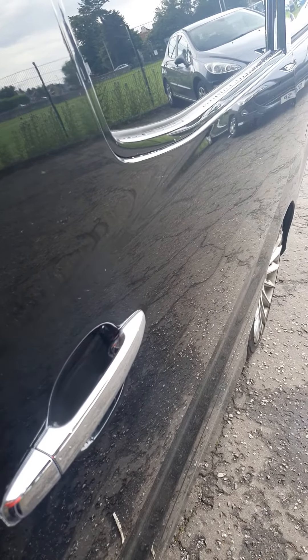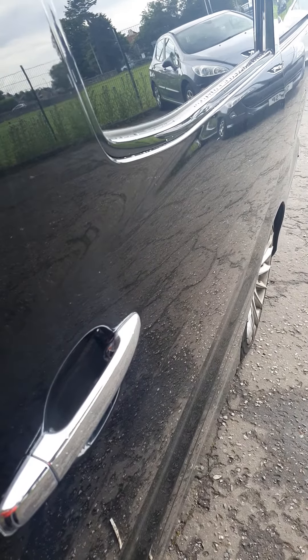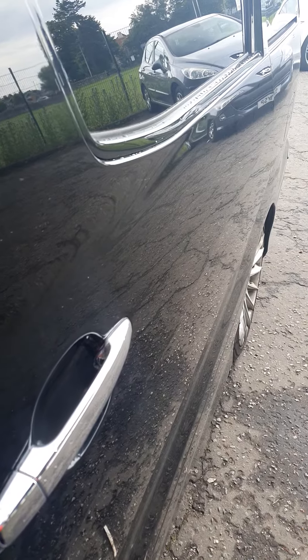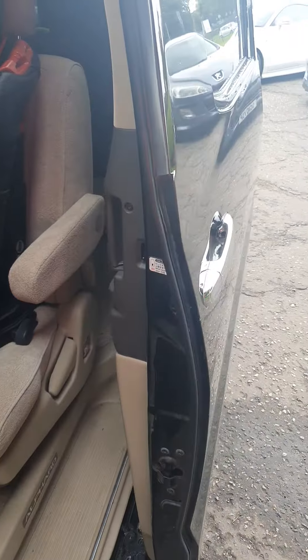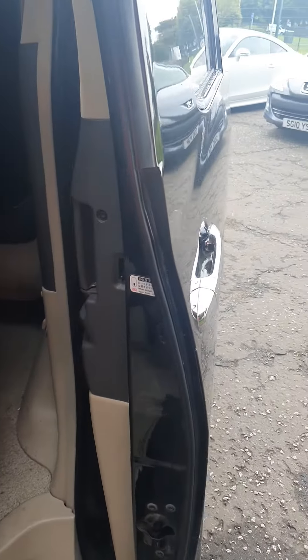Hi there and welcome to my channel. Today this is my, I believe, my 15th video on the Toyota Alfa — I could be wrong. But I'm just going to open the door here and show you where you can find the child lock.